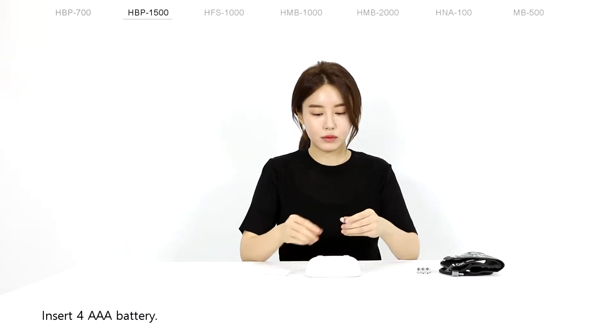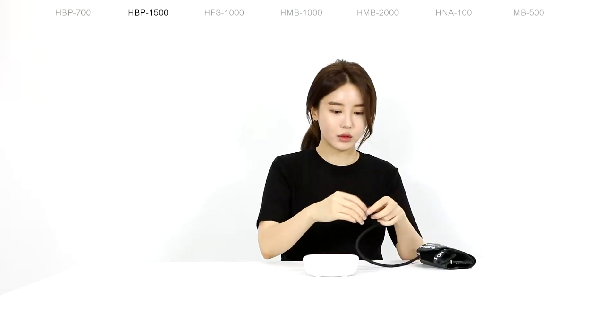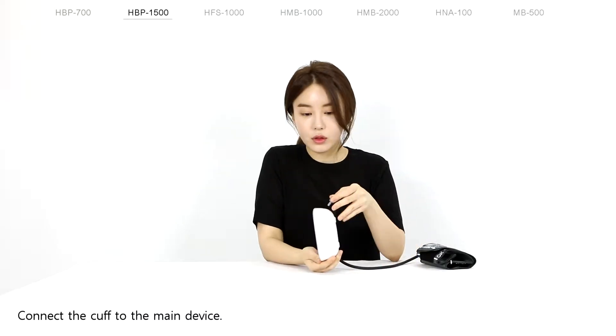Insert your AAA battery. Connect the cup to the main device.